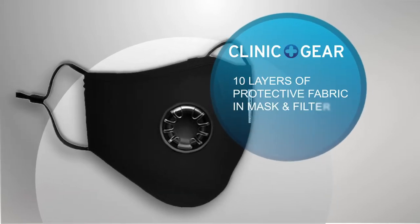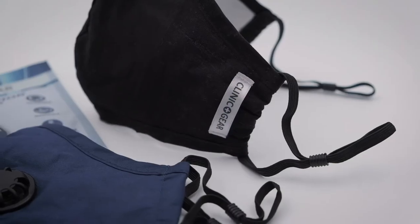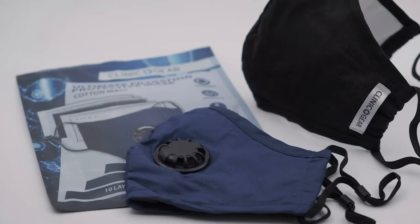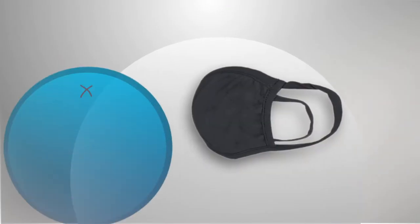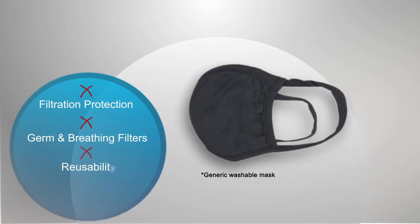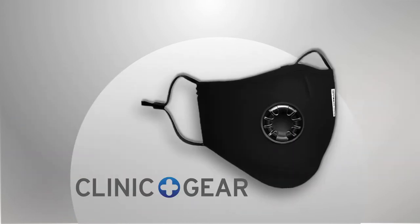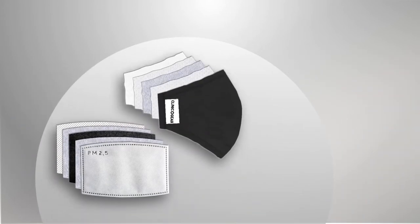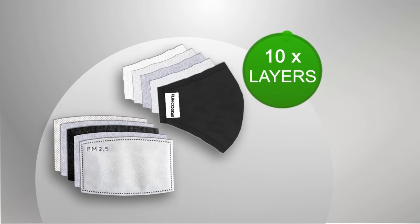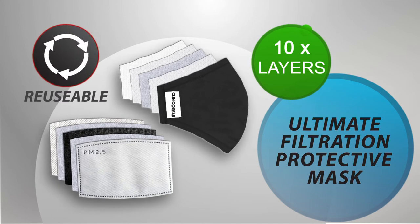The Clinique Gear Cotton Mask offers the ultimate in filtration protection. Unlike other consumer three-layered washable masks on the market that fall short in filtration protection, advanced germ and breathing filters, reusability and comfort, the Clinique Gear Cotton Mask offers all that and more. With 10 layers of filtration, the Clinique Gear Cotton Mask offers the ultimate in filtration protection in a reusable mask.